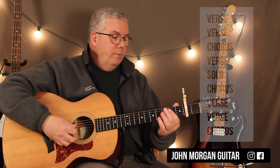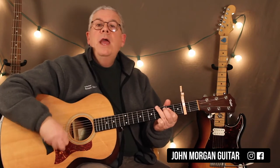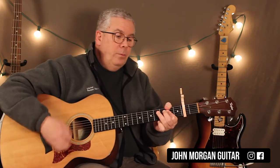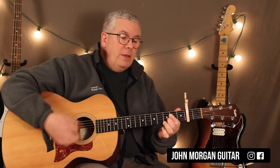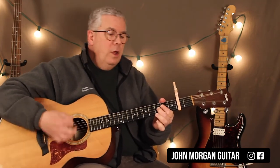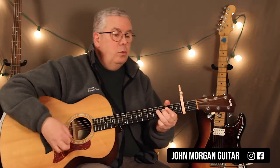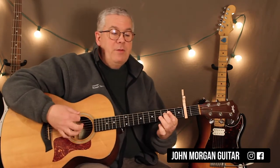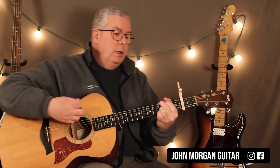So we've got: A, A with G sharp in the bass, F sharp minor 7, F sharp minor 7 with E in the bass, D, G, back to an A twice. Repeat: A, A with G sharp in the bass, F sharp minor 7, F sharp minor 7 with E in the bass, then D to G, back to the A twice. That's your verse.